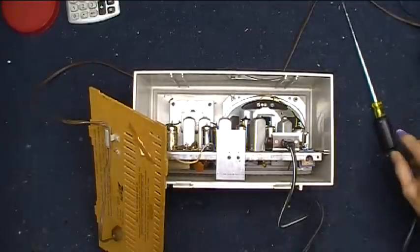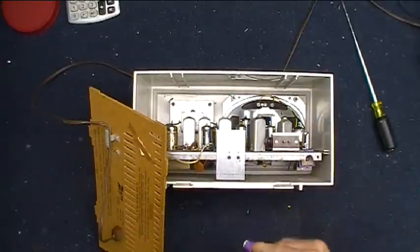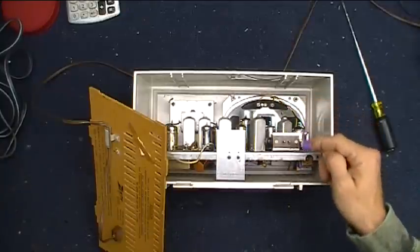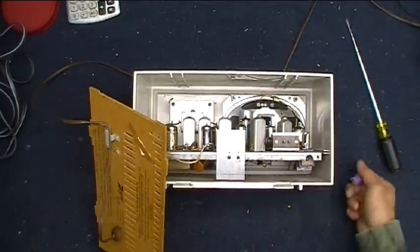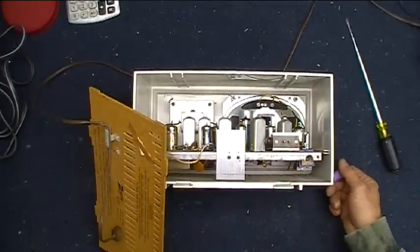Let's kill the power — got it unplugged. Let the tube cool down a bit, and we're going to pull that tube out and take a look at the socket and see what's going on. There's a chance that there's simply a poor connection at that tube, and we could possibly fix that up by doing a little bit of cleaning.